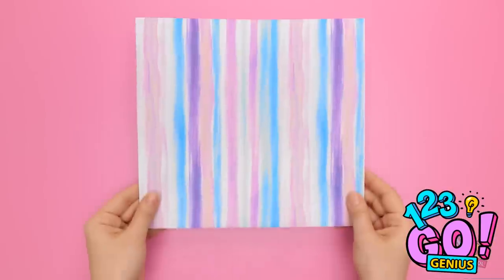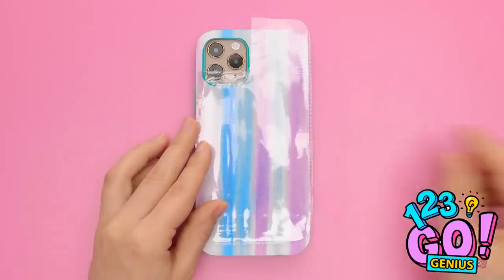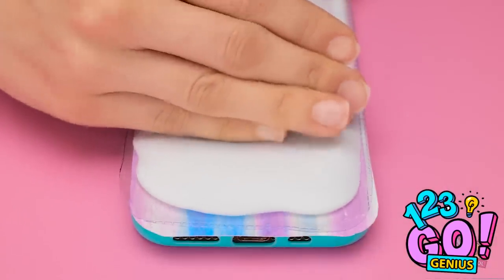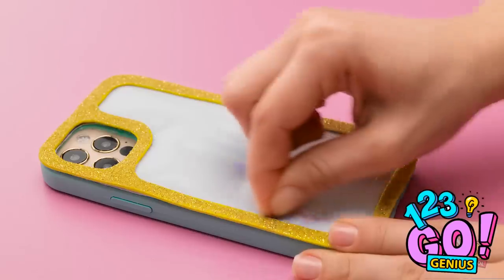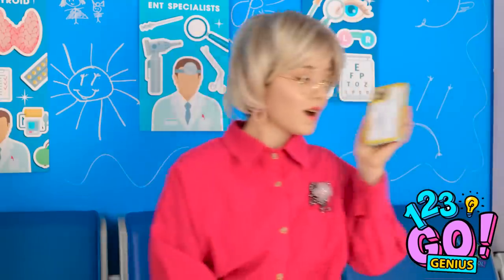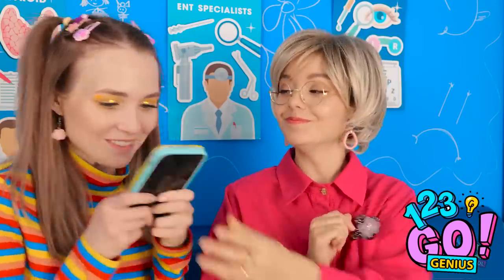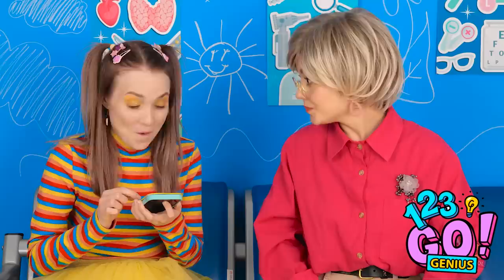Lay your phone on a flat surface. Then place some colored card on it. Next, stick some clear plastic to the phone. Fill the plastic with glue. Then spread it out. Seal the plastic to stop the glue escaping. It's like a little sketch pad! A great way to pass the time! This is great fun! Let me see! Wanna try it? You're right! It's great fun! Wow! I love it! Thanks, Mom!